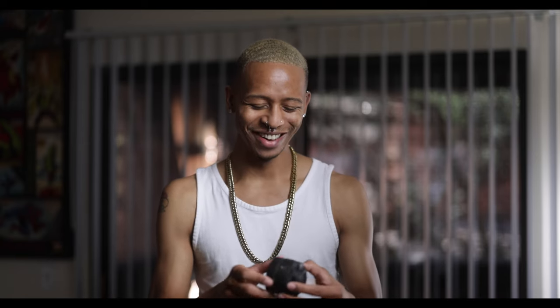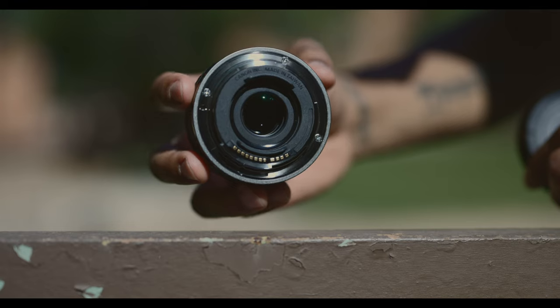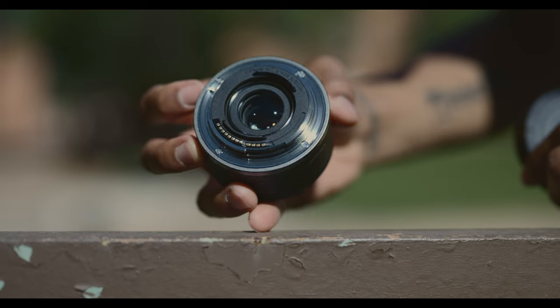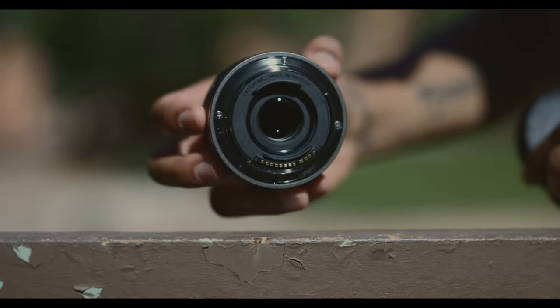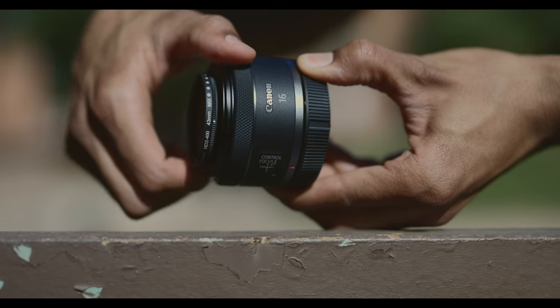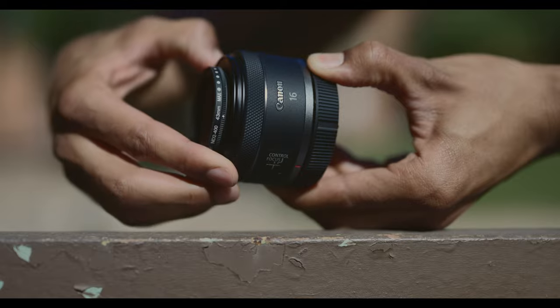The overall build quality of this lens is actually pretty decent. It's not metal, but I'd say it's thick quality plastic with a metal mount on the back — thankfully. Not like those old school EF lenses where if you went the cheap route, the mount was plastic and you could break that. So you don't have to worry about that here. And the focus ring in the front is actually surprisingly smooth.